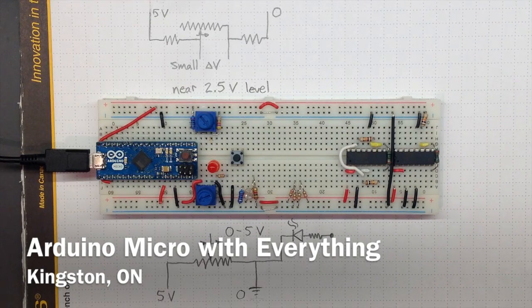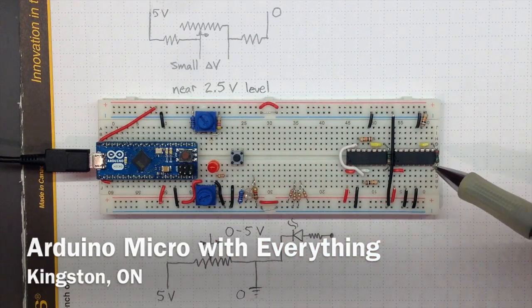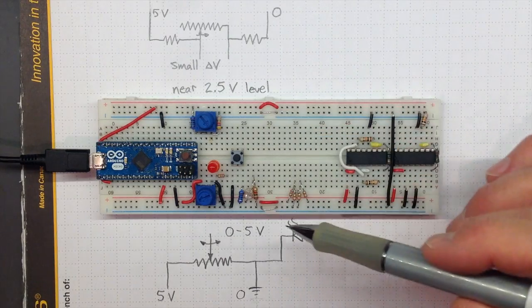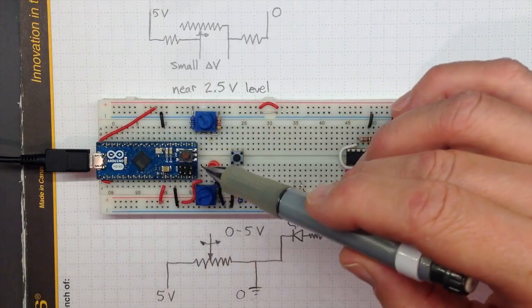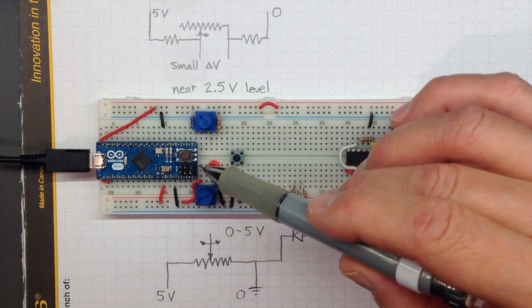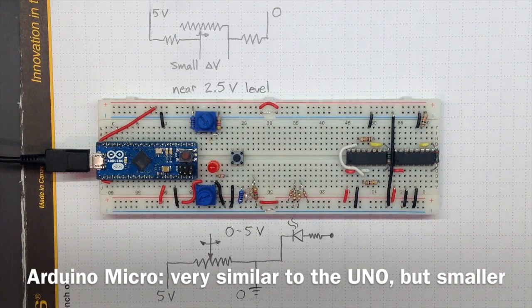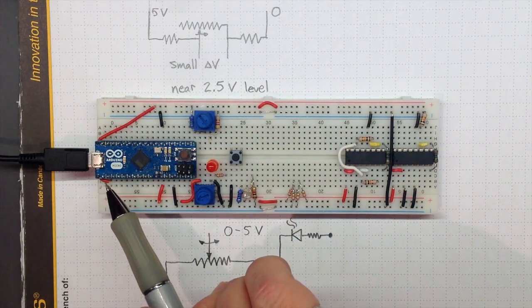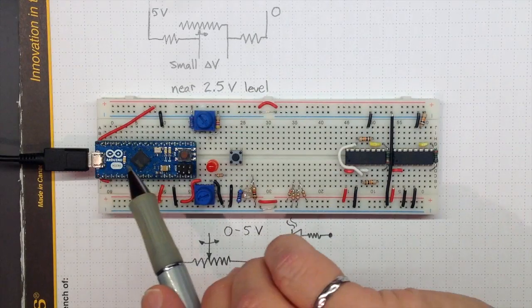One of the ways I'm going to work through the 216 labs is by trying to fit everything I need for all of the labs onto a single breadboard. My breadboard is bigger than yours — you've just got a half-sized breadboard. I'm also taking up some space by putting my Arduino right on the breadboard. This is an Arduino Micro, and it's got basically all the same capabilities as an Arduino Uno, except it's smaller, which means the labels are harder to read, but it fits on the breadboard.